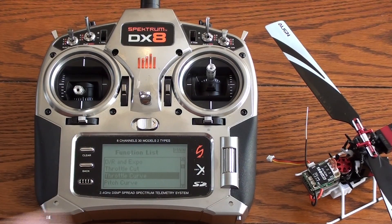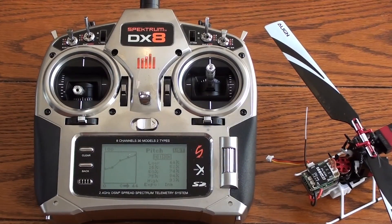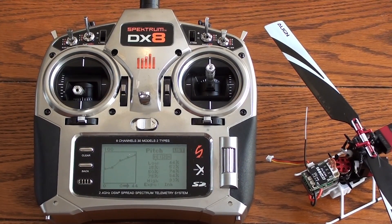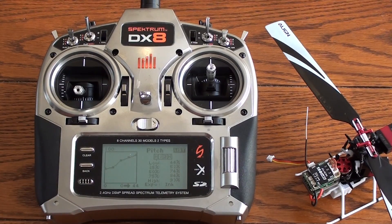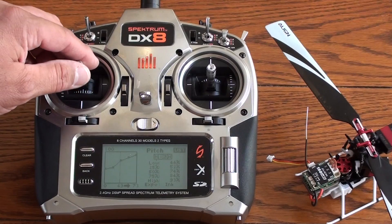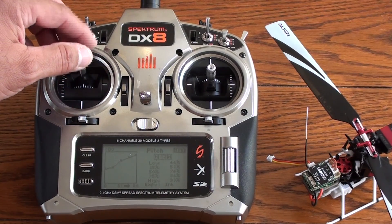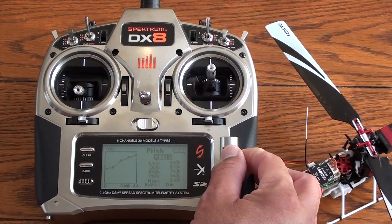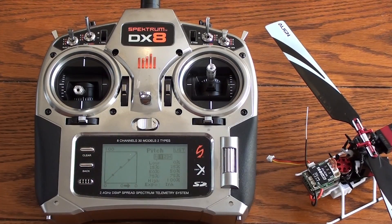Let's go to pitch. The pitch curve has a nice subtle transition: we start at 44% at the bottom — that's positive — and you want to see these numbers to make the transition subtle as you're advancing pitch and throttle together for smooth normal flight. We have 44 at 25%, 52 at mid-stick, 74 at three-quarter stick, 84%, and at high stick we're at 93%. For idle up 1, the pitch curve is a linear line: 0, 25, 50, 75, and 100 — a straight linear line is all we need.